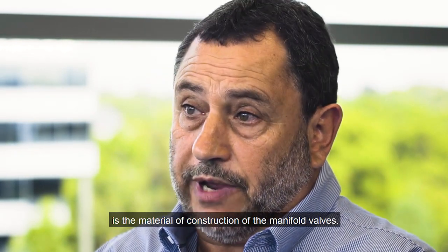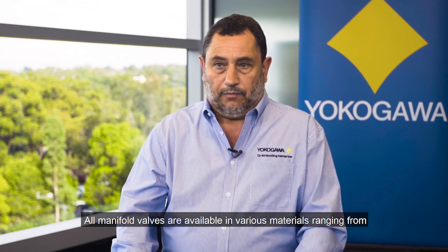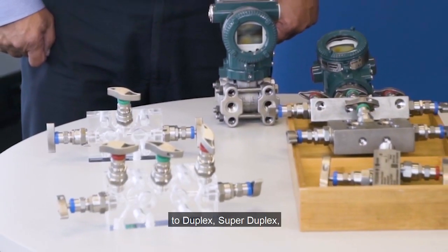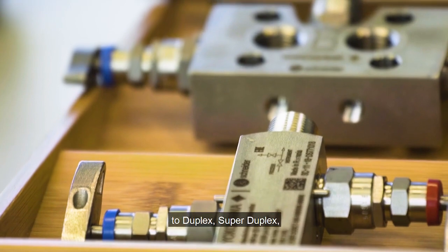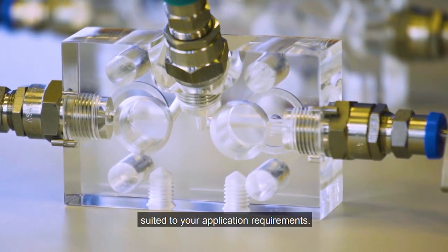The only other consideration when selecting manifold valves is the material of construction. All manifold valves are available in various materials ranging from 316L stainless steel for most general applications to Duplex, SuperDuplex, Alloy 400, as well as Hastelloy C, suited to your application requirements.